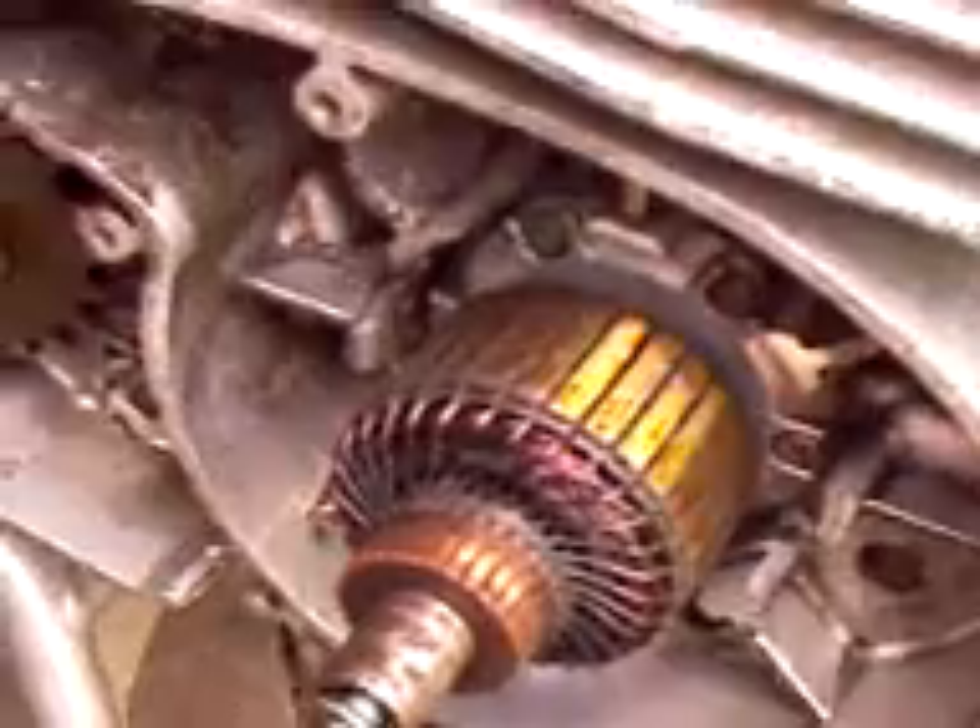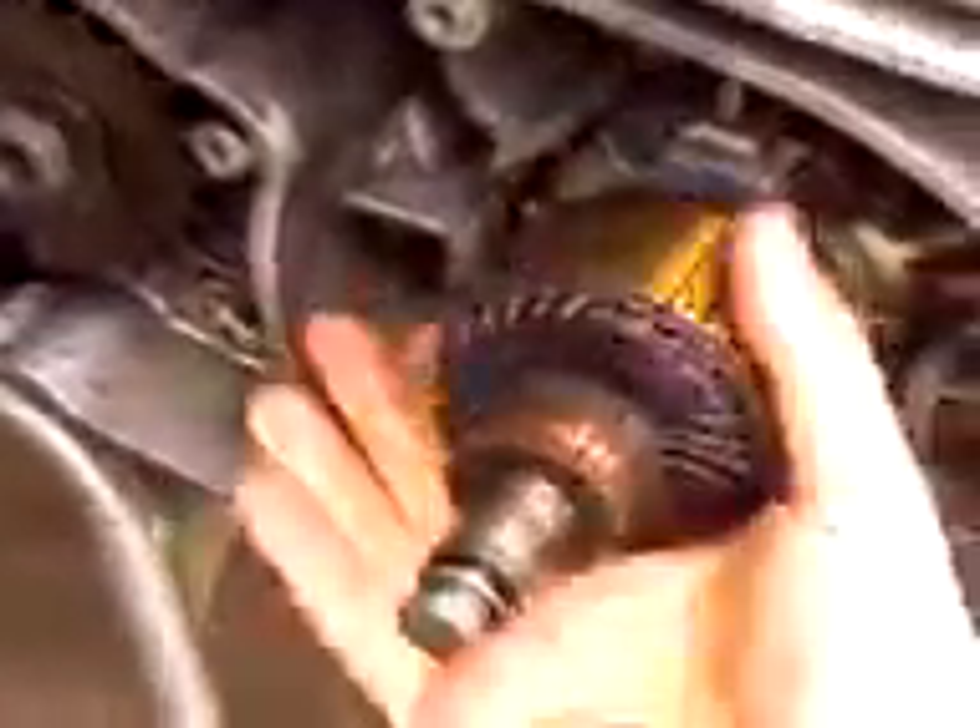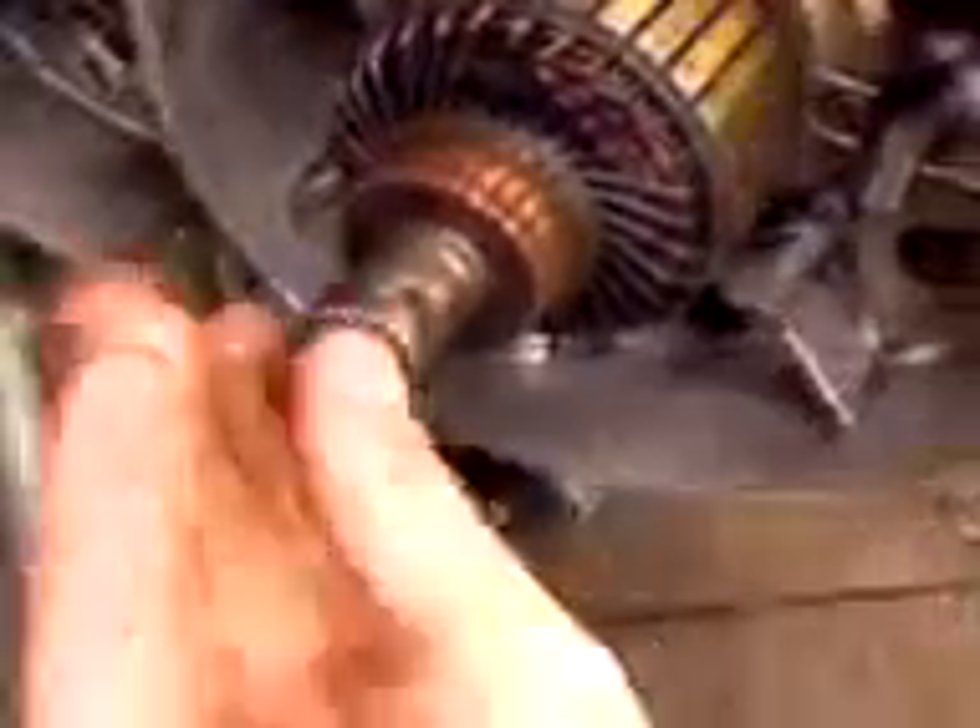And of course the same when you want to do it up — spin it round the other way. Turn the motor over the other way until it locks against the rope, and then you can do it up as tight as you like. So, just hope that helps somebody.